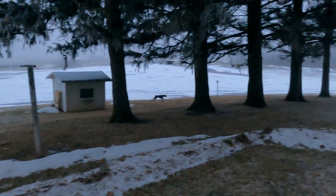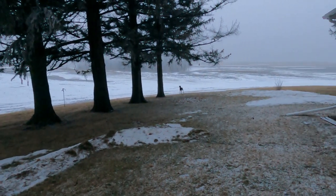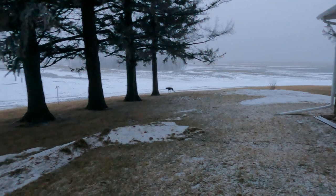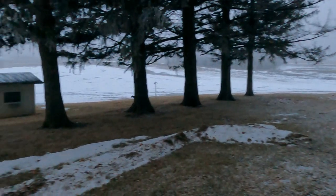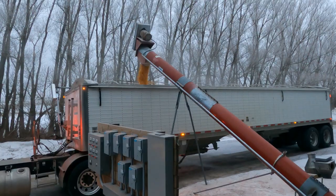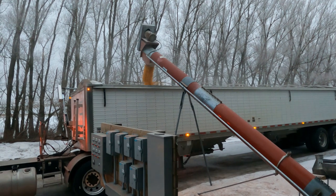Max, you can see him down here — he's getting all the birds contained up in the trees, that's his morning job. No birds on the ground. Get him, Max! Got four loads to go to finish my January contract.